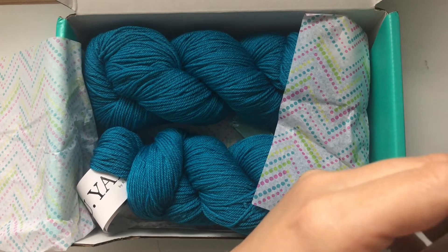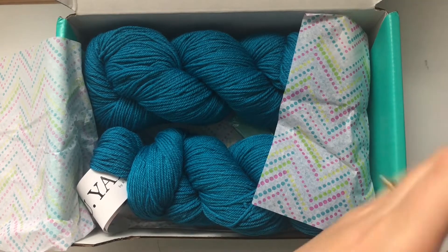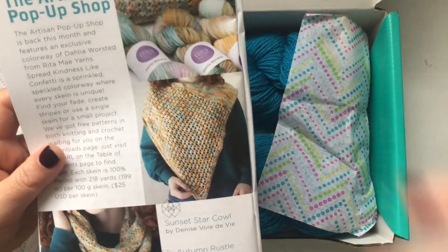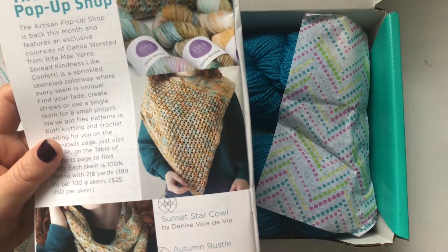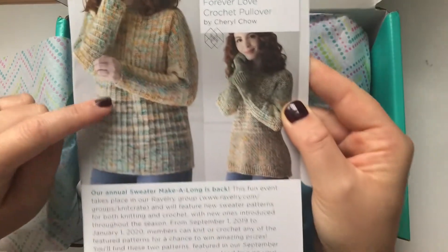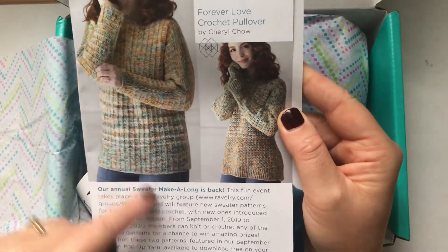There's an artisan pop-up shop, and for that you get a variegated yarn with patterns: the Sunset Star Cowl, Autumn Rustle Cowl, and sweaters — one crochet and one knitted sweater.